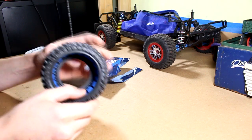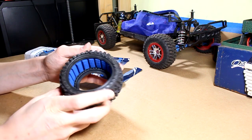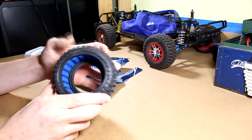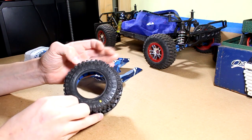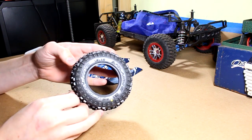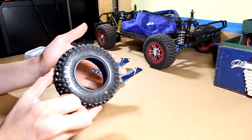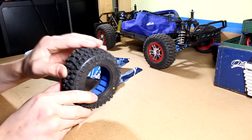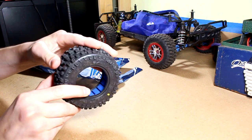Proline does carry these pre-mounted, but I didn't want them pre-mounted because I wanted to be different — something a little more unique to my own truck, rather than just grabbing some pre-mounted ones like everybody else does. Wanted to break the mold a little bit. But they feel super nice, they're really grippy.